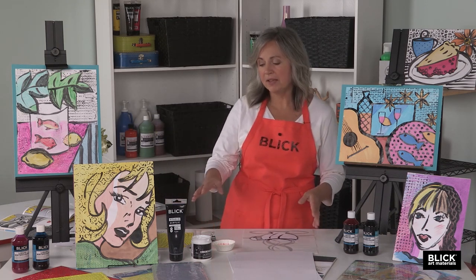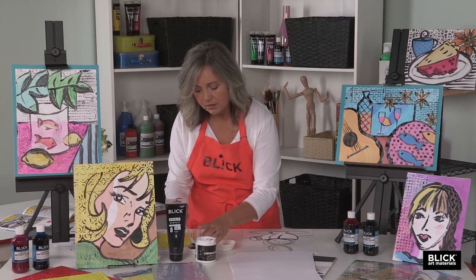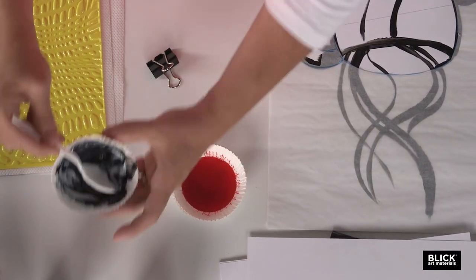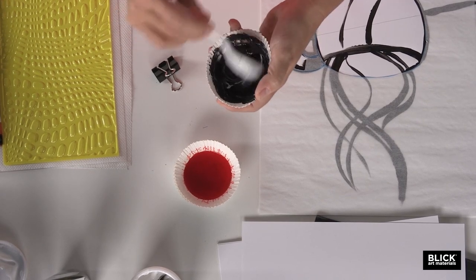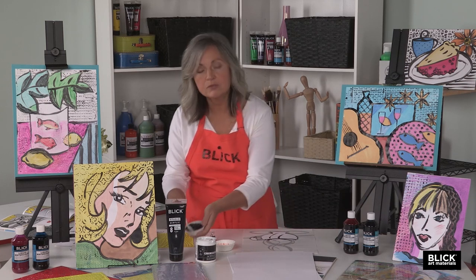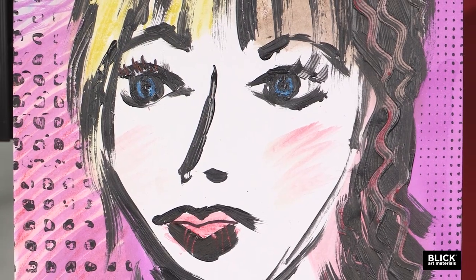To create our heavy black outlining, I've mixed some black acrylic paint with a gloss medium — it's about a 50-50 mixture. Just going to stir these together. I'm adding the gloss medium so that the paint becomes a resist, and it's going to be used first with a brush to create the thick black outline and then again on a texture plate to create patterning similar to what's seen in comic book images.